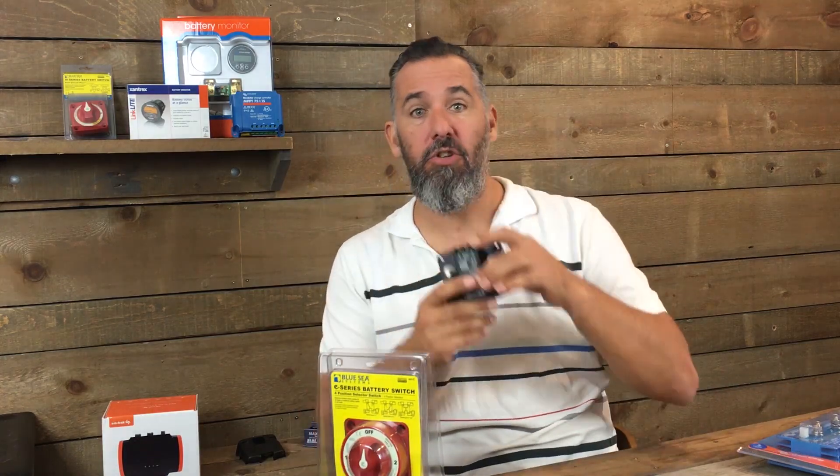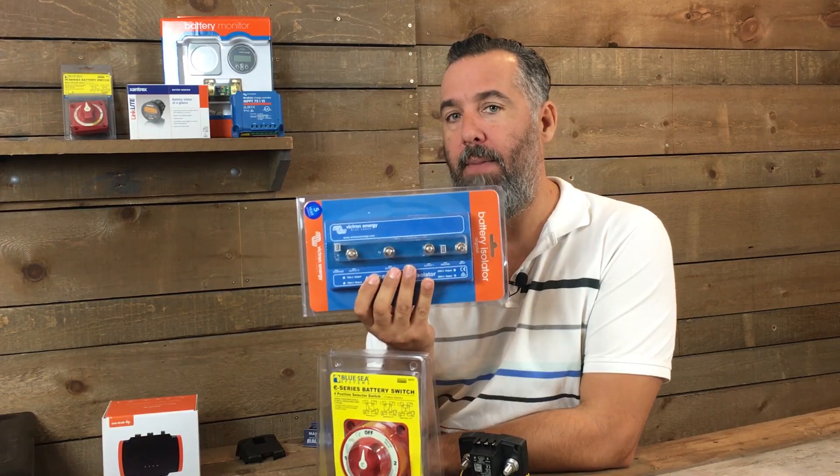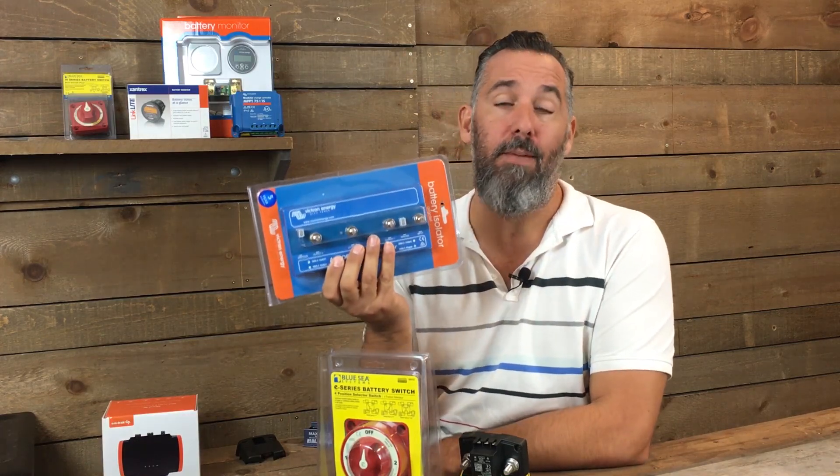Basically, if you've got two battery banks and two engines, dedicated alternators to each is probably the way to go. If you've got more than two battery banks — three, four, five — and only two alternators, then you'll use a combination of battery combiners or battery isolators. I've got videos on these topics; some are 40 minutes just on battery isolators, so check those out if you want to geek out on sharing one alternator with multiple battery banks.